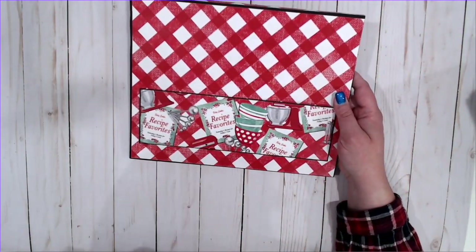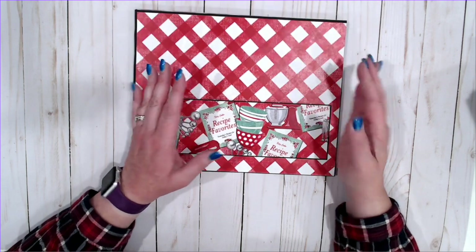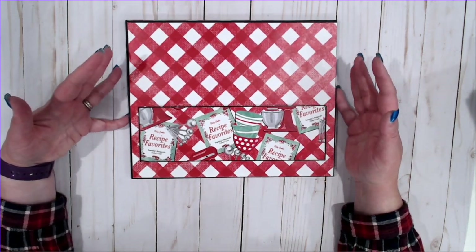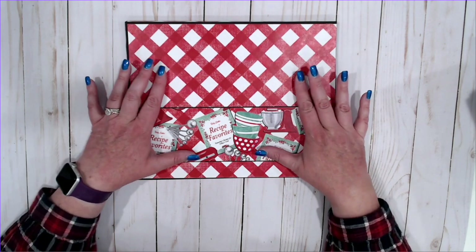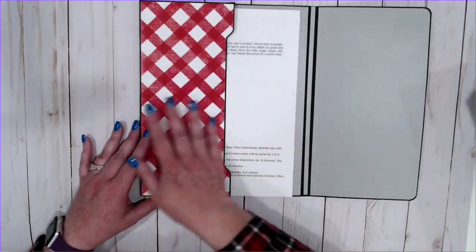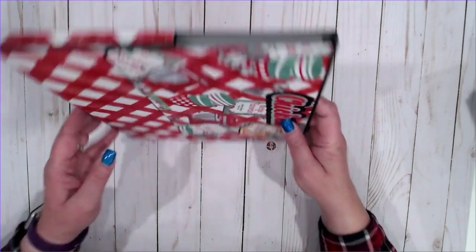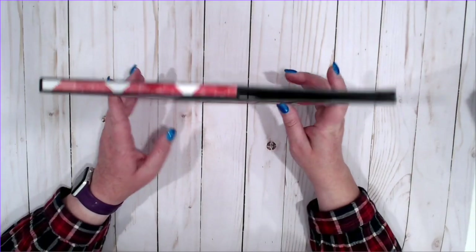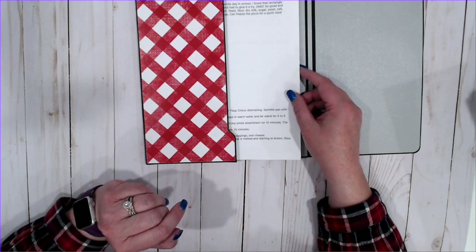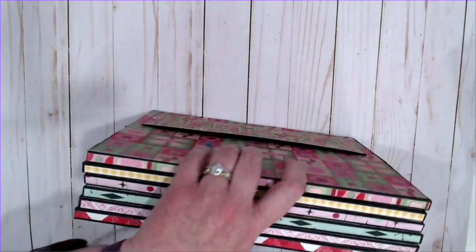Each one of these pockets has a pocket on the back for smaller things — things cut out of a magazine, recipe cards picked up at the grocery store, or 5 by 7 cards from a Taste of Home subscription box. Each envelope has a 3 and an eighth inch gusset, which sounds small, but a 3 and an eighth inch stack of copy paper holds a ton of recipes. This box will hold a ton of stuff.